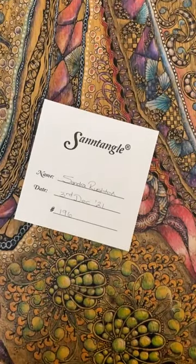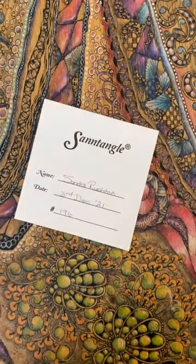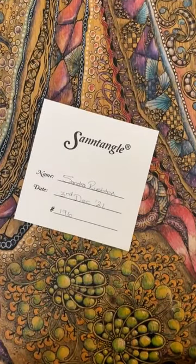Good afternoon. Sorry to keep you waiting there. I typed in the description and then pressed done and then it deleted and I had to type it in again. I'm going to be late, but that's okay. We're here now. It's a little bit wet and murky out there, not looking so good, but at least it's not snowing. And of course we're nice and warm in here, so all is well.